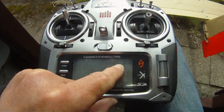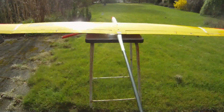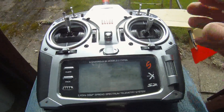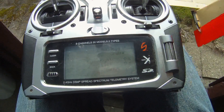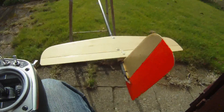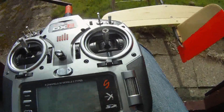Ailerons to flaps: this is the place where you set the all-moving ailerons. Aileron to rudder is the place where you can get the rudder to go together with the ailerons — I don't use that.